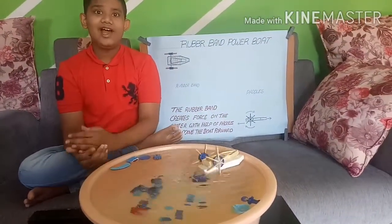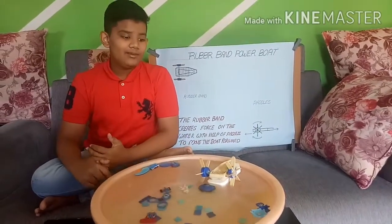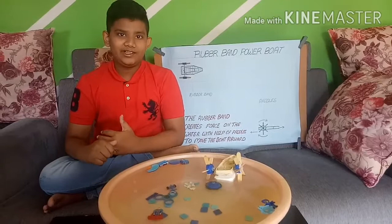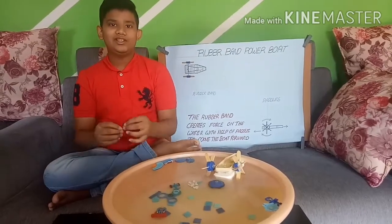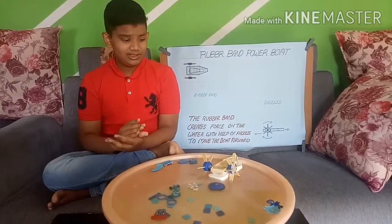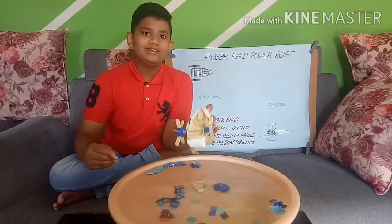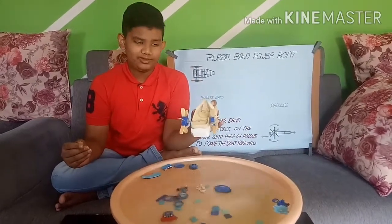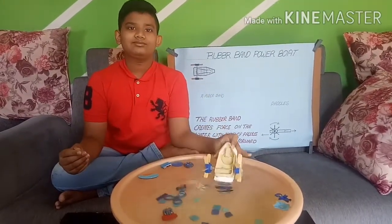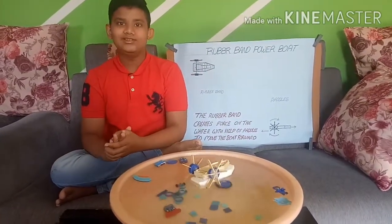It works by elastic force. When we stretch a rubber band and when we release it, it comes back to its original shape. By this we understand this is made of elastic force. Thank you, I hope everyone liked my new invention. Thank you.